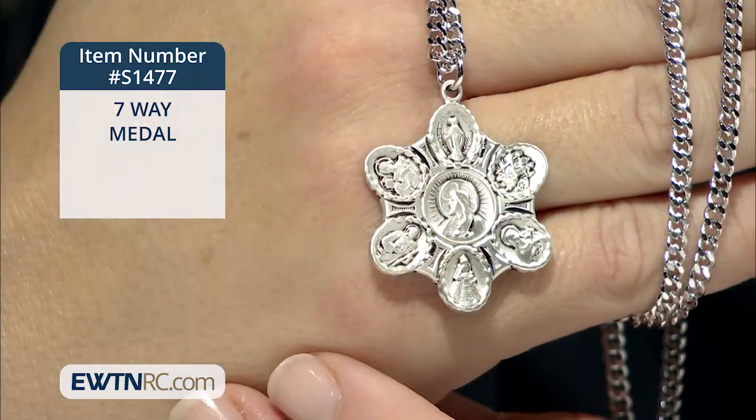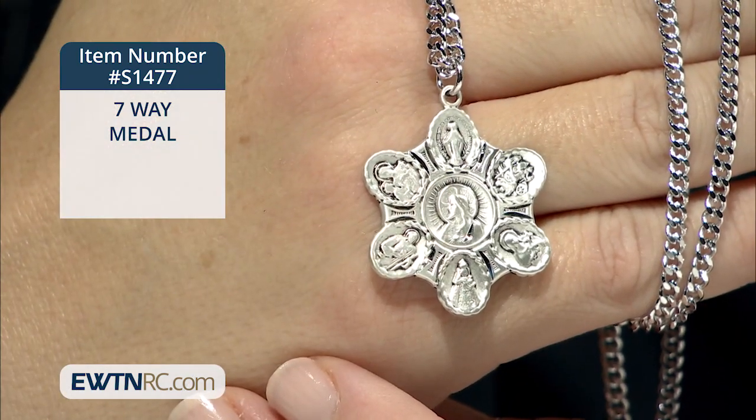It's a seven-way medal. This is a sterling silver seven-way medal, and it comes on a 24-inch chain.